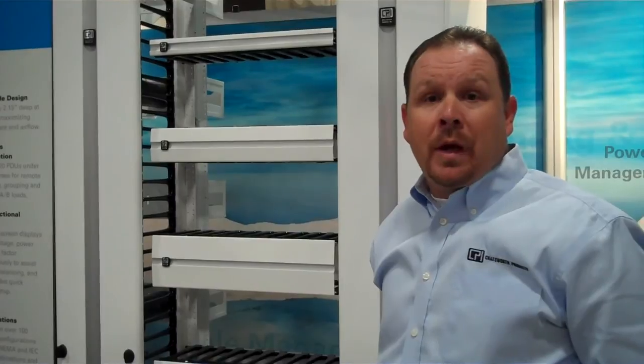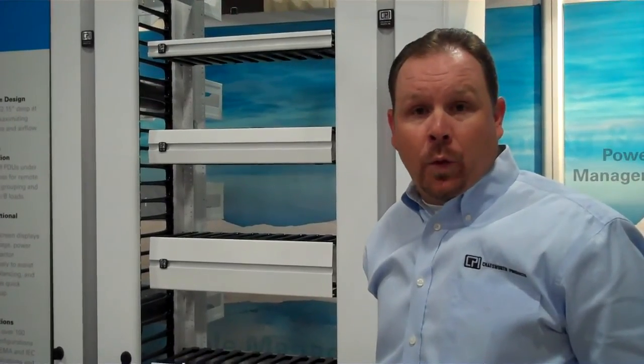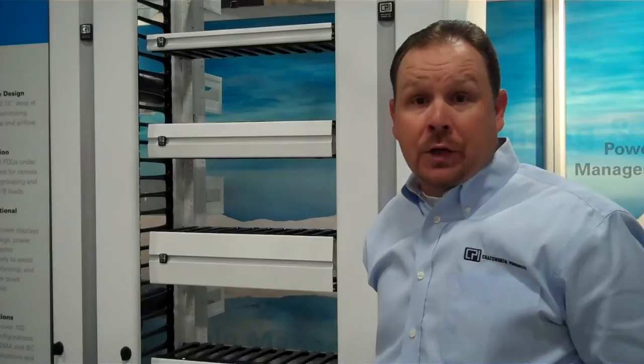As always, CPI's standard rack will support up to 1,000 pounds of weight load from your equipment, and it's also available in Glacier White as a standard option.